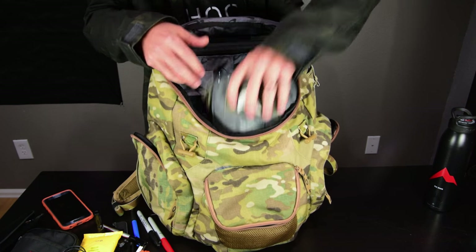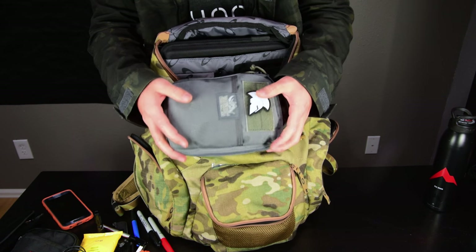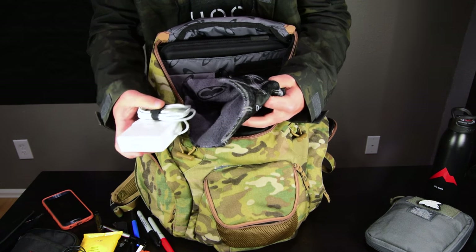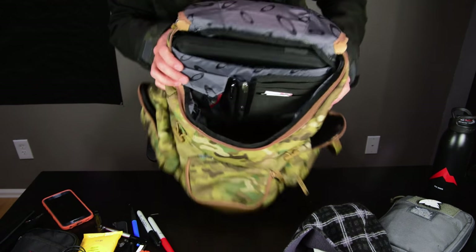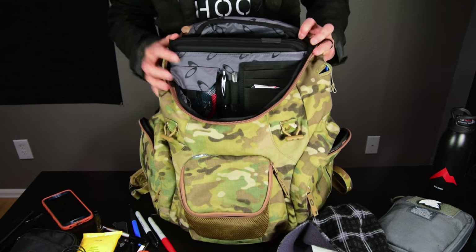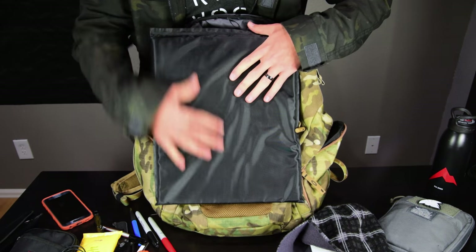In the pack I also have a VanQuest EDC Slim Maximizer Organizer — I'll go over its contents in a second. I have a beanie and my MacBook charger cable. And there's the body armor: it's an 11×14 or 11×15 backpack panel. A few companies sell these ranging from $100–$200. It's soft body armor that stops bullet rounds up to around .44 Magnum — it won't stop a rifle round.